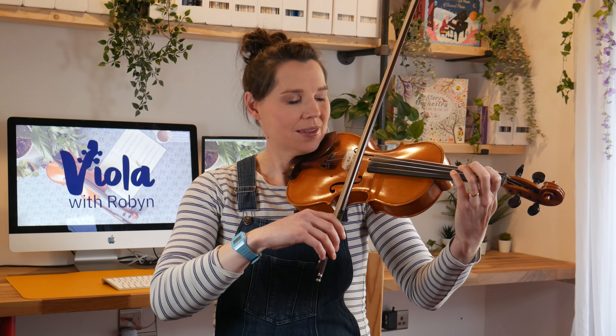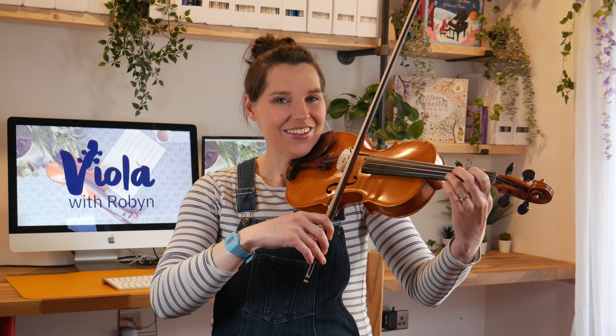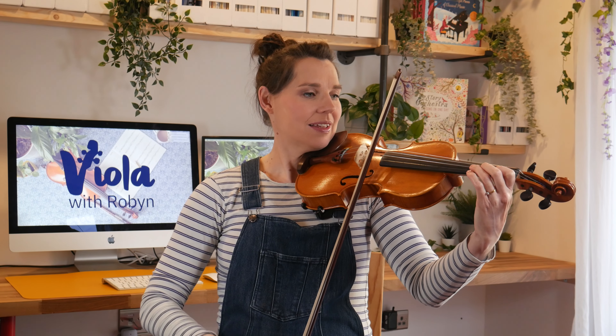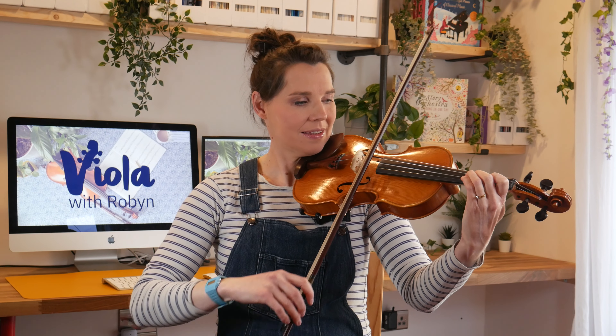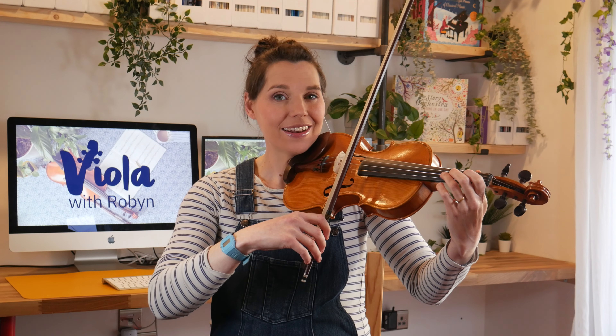One, two, three, four. [A major scale performed] Great. Now let's play the scale with slurred bows after four. One, two, three, four. [A major slurred scale performed] Fab. Now we've just got the arpeggio. I'll count three beats in this time. One, two, three. [A major arpeggio performed]